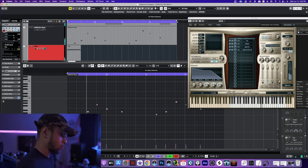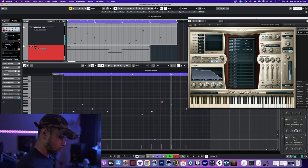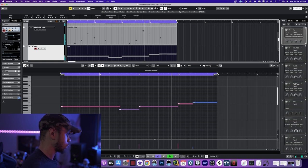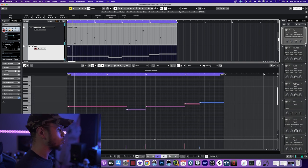Next I want to go ahead and lace this track with strings. For the strings, as usual, I'm using Hollywood Strings by East West. Let's try to keep this simple and get this going — doesn't sound too bad.